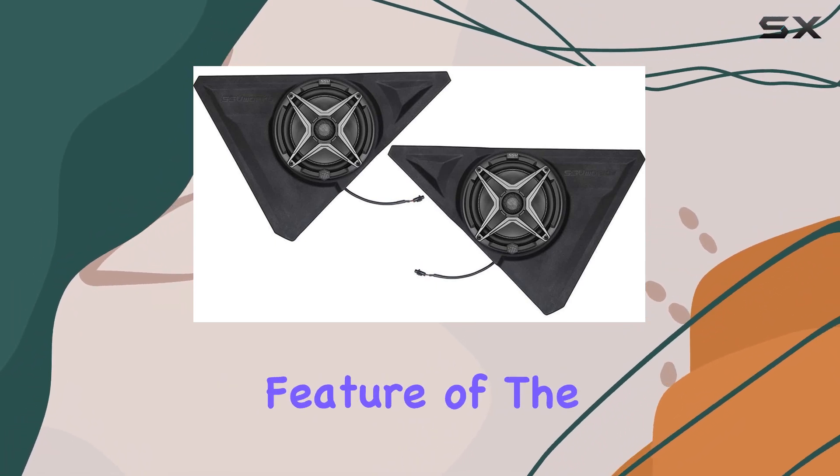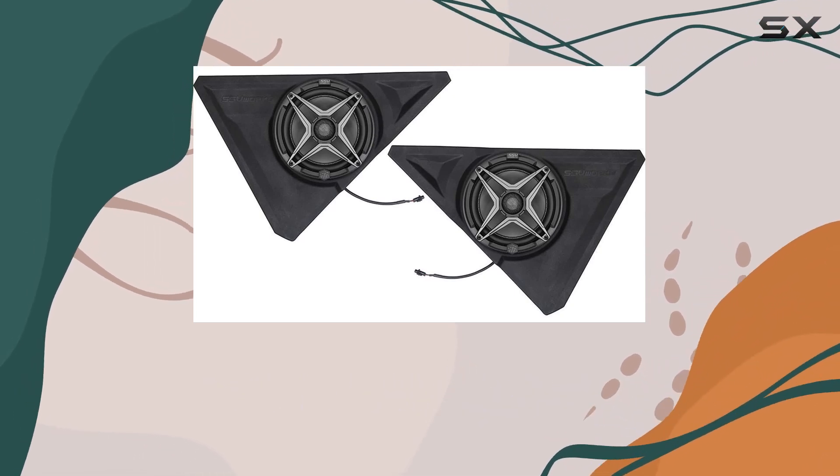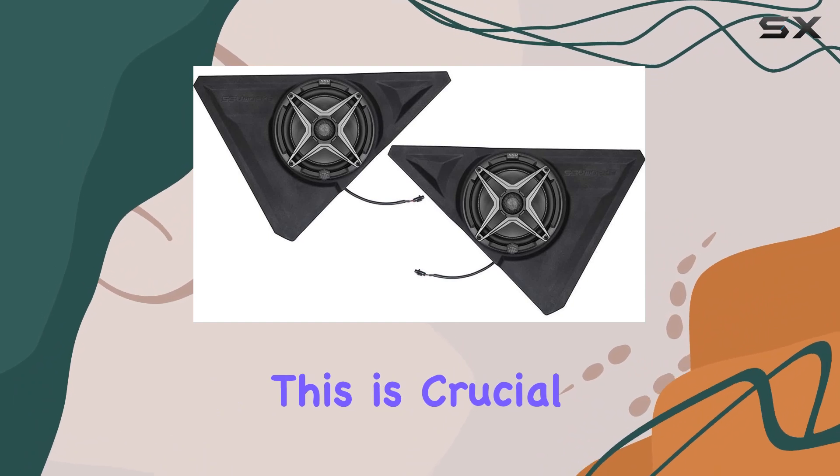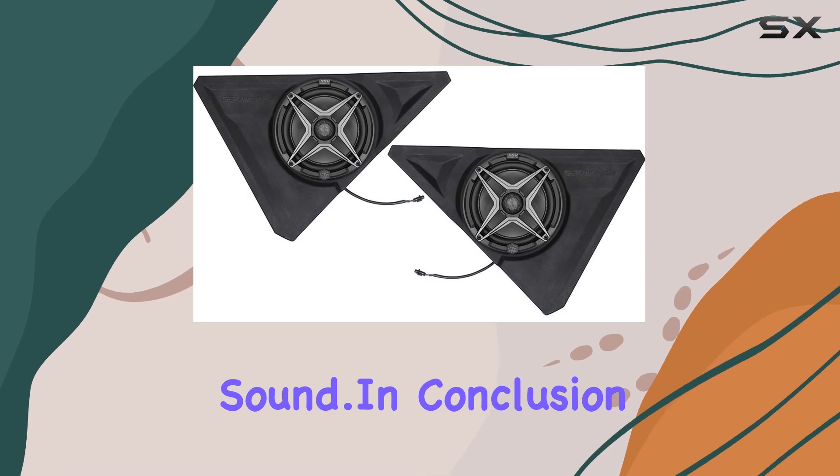Another practical feature of the SSV Works speakers is the unique positive lock connector that prevents speaker wire detachment within the enclosure. This is crucial when driving hard on rough terrains, as it ensures continuous, uninterrupted sound.